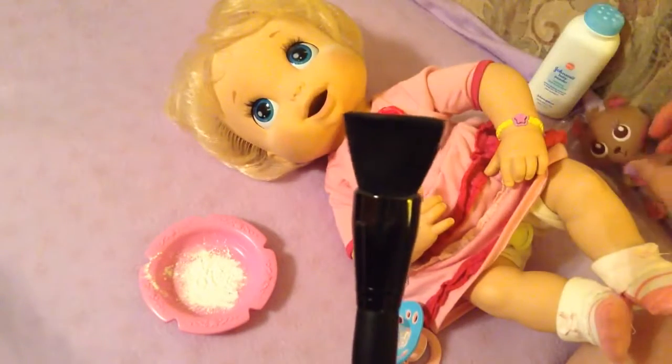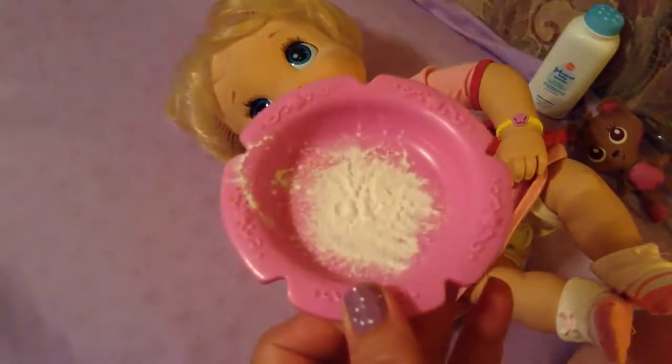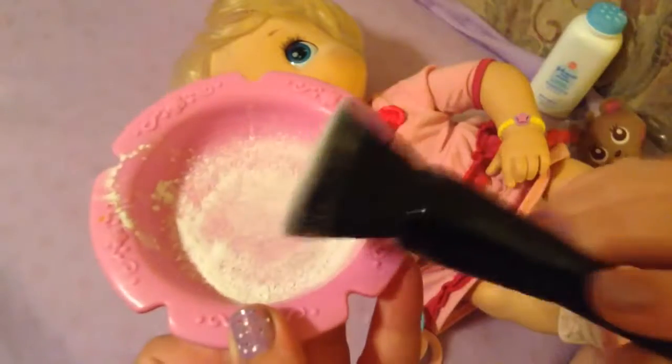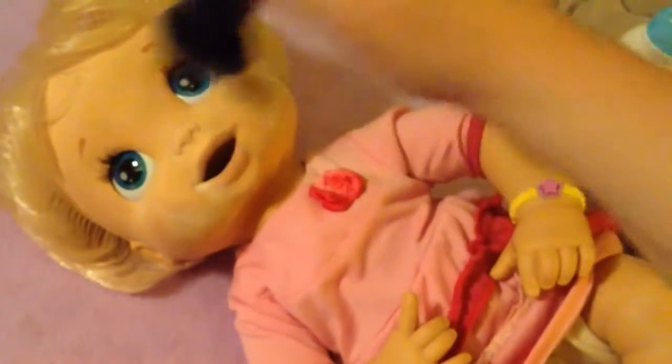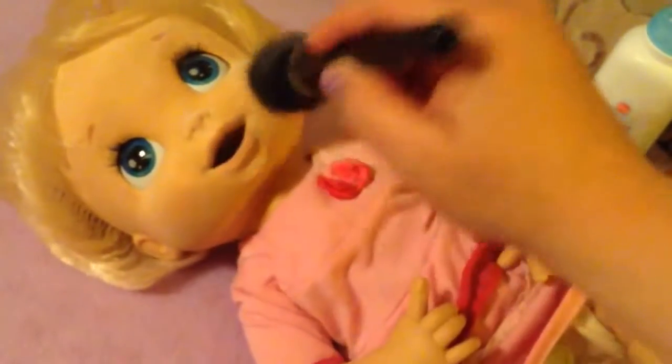What I do — I want to show you close up — is I take my powder brush and load it up with powder, then tap it out. Then I just softly brush her face. You don't want to breathe the powder, so be careful not to get it in the air. Just take your time and slowly powder her face.